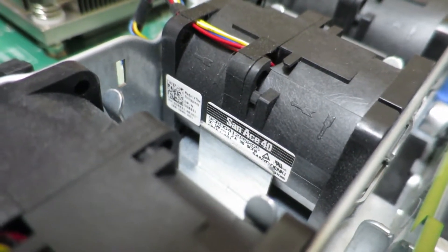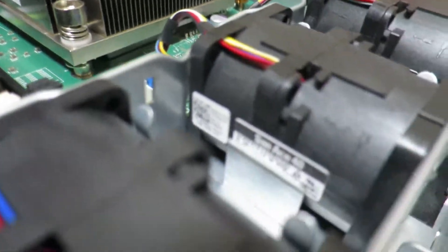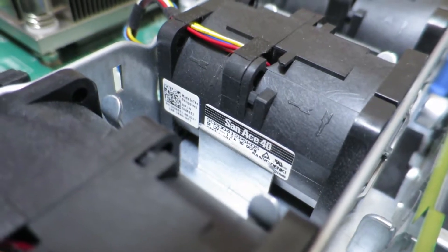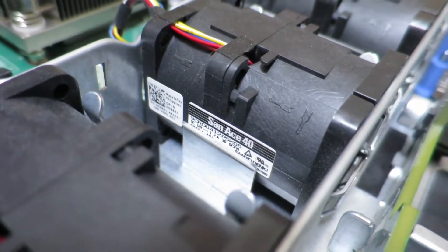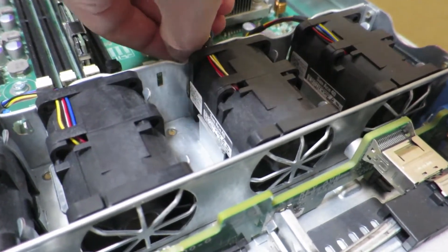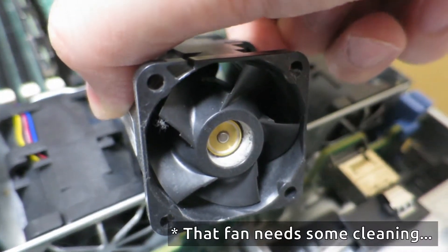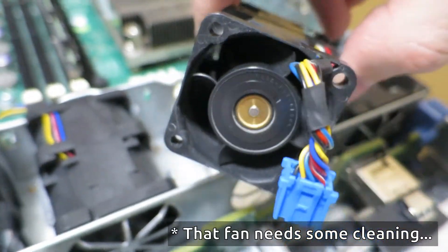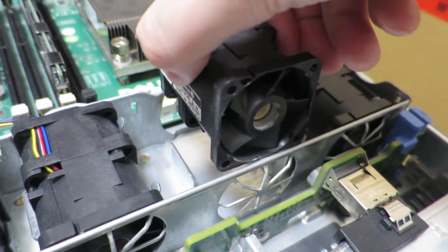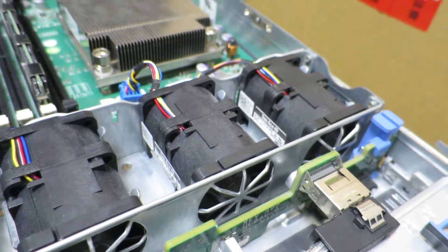When you turn on this server you'll notice that the fans are very loud because they run at such a high RPM. They're very small but they have to push a lot of air through this section of the server. This fan sitting right next to the CPU is rated to push 30 CFM — 30 cubic feet per minute. Interestingly, if we take it out and look, this fan actually has blades in the front and in the back. These are counter-rotating fans to really increase the amount of air that can be blown through.